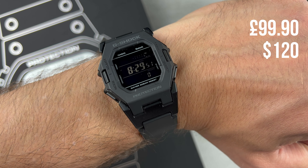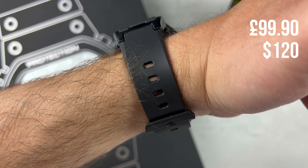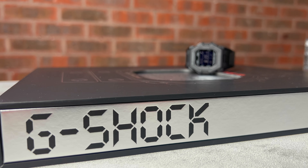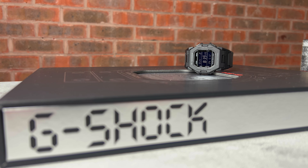All of which retail from £99.90 in the UK and between $120 to $130 in the US — right at that sweet entry level price of G-Shock, but these offer a lot more than usual.